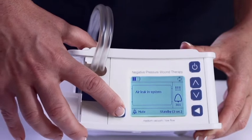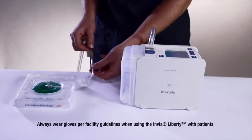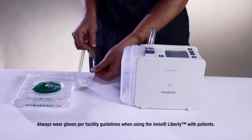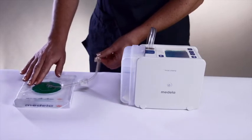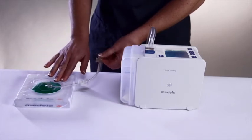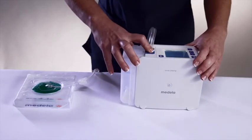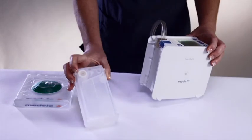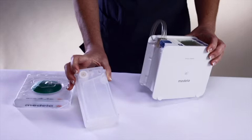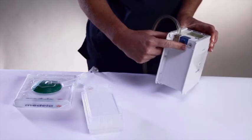If an air leak in the system alarm notification appears, check the dressing for air leakage. Press firmly around the edges of the dressing and around the drain tube or transfer pad. Some additional transparent film may be necessary to seal the leak. Check the drain and canister tubing connection to ensure that it is tight. Ensure that the canister tubing is inserted straight into the device. Finally, check the canister to ensure it is properly seated by releasing and repositioning it, and check that the O-ring gasket on the device is not missing. Replace if necessary.